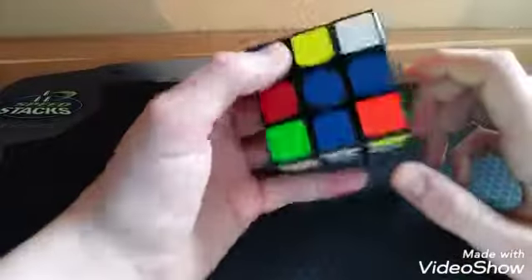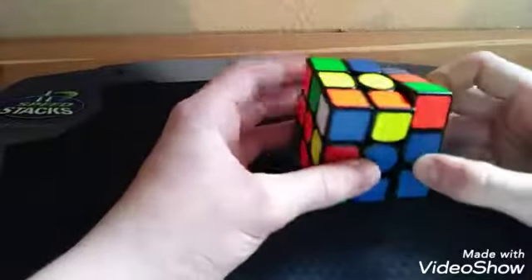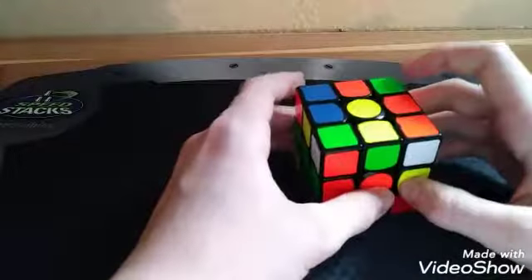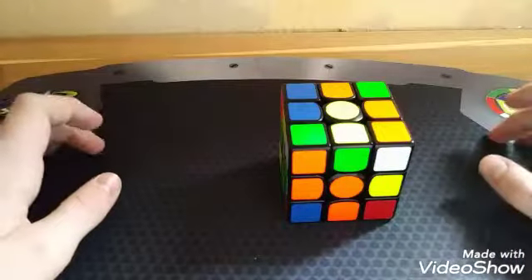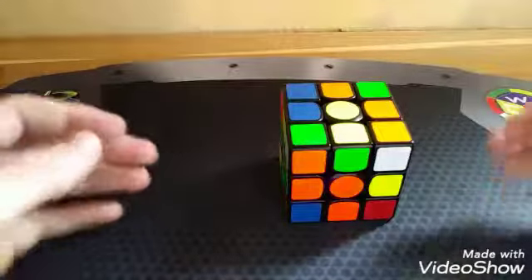So you first make a pair — in this case there's already one made — and you insert it. I'm probably not going to make a tutorial for this, but there are multiple ways you can learn it online. There's a video made by Jperm, and there's a really good video by Lasermonkey.